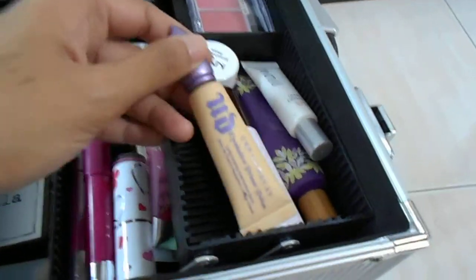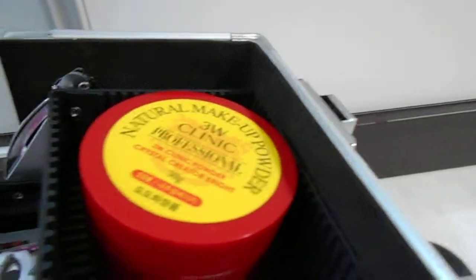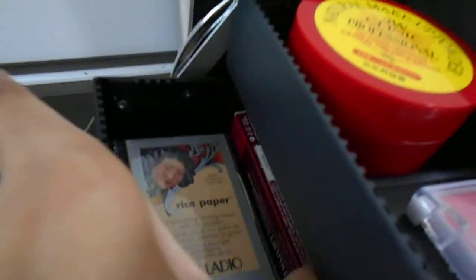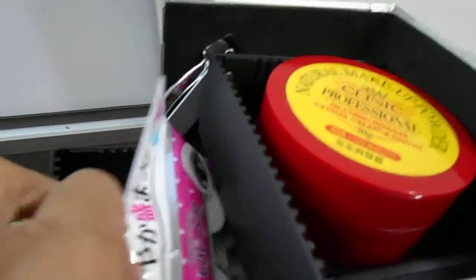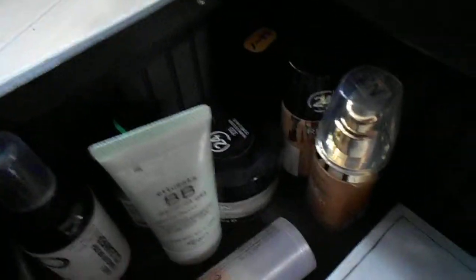This side has lipsticks, this side has my face and eye primers. This is my highly recommended one because I have oily lids — Eden from Urban Decay. It's really awesome; you only need a tiny bit and it will last your whole day. This section is for my blushes, contouring, and my favorite 3W Clinic loose powder. This is my eye section with extra Palladio rice paper and Body Shop products for tired eyes and eyelashes.